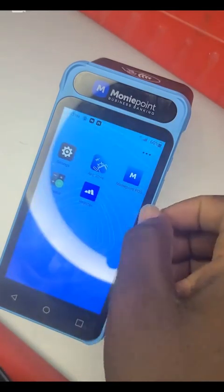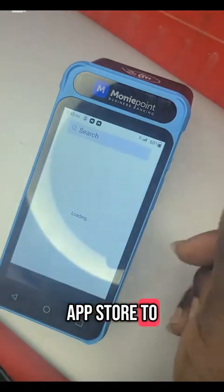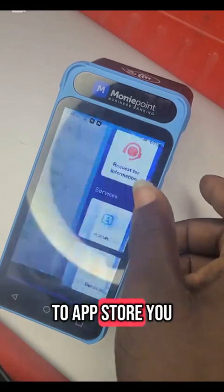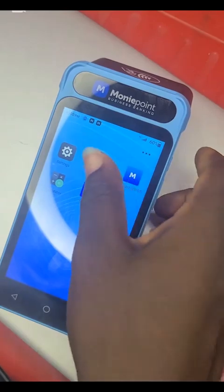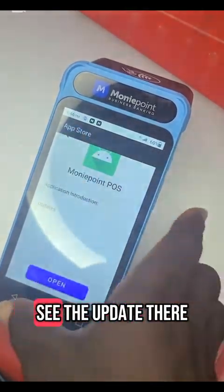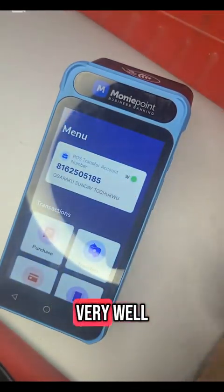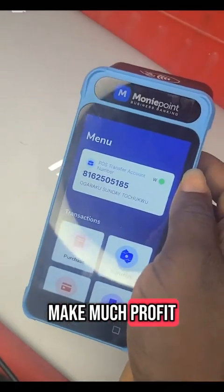Also, always go to the App Store to update your app. Once you go to the App Store, you click on Moneypoint. If there is an update, you will always see it there. That is it for the tutorial. I wish you good luck and I pray your business will go very well. You will receive lots of money and make much profit.